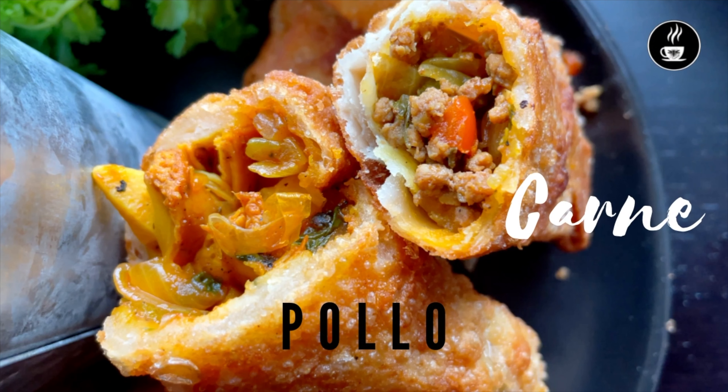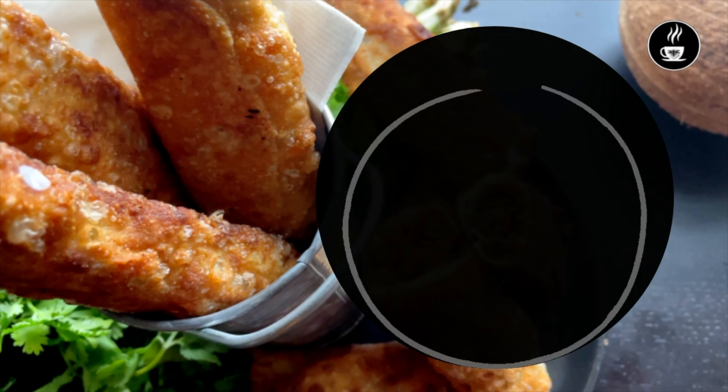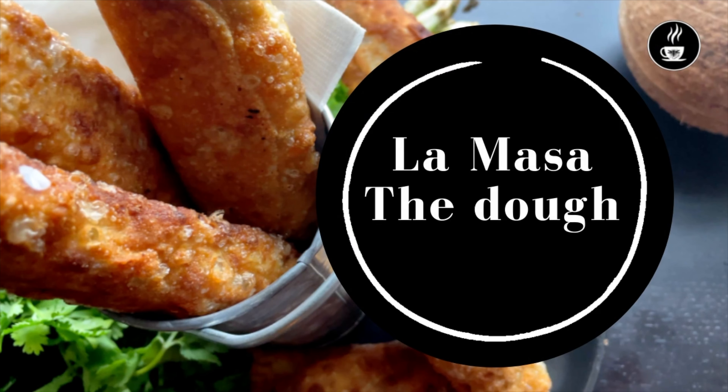En el episodio de hoy vamos a hacer tacos puertorriqueños, no los mexicanos que conoces, pero unos tacos muy especiales, rellenos de carne y de pollo.